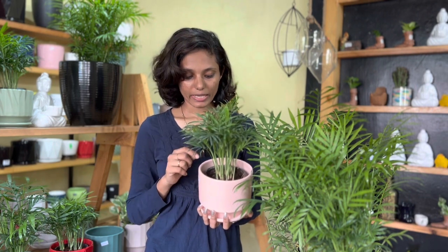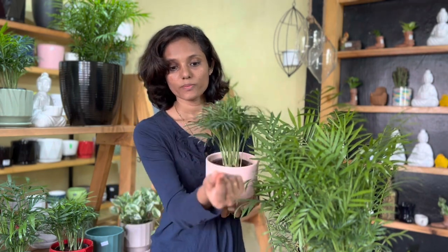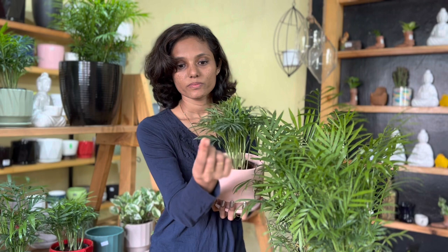We need to mix it with the plant. I've tried to clean it with the plant.